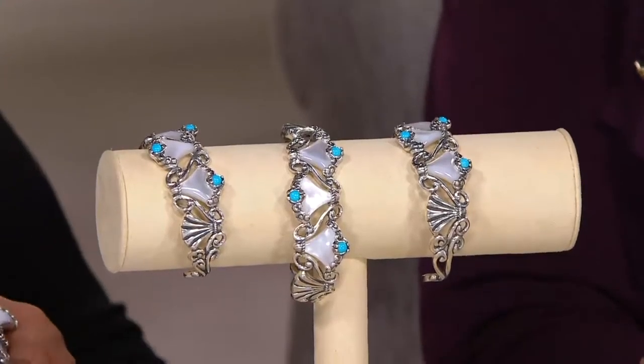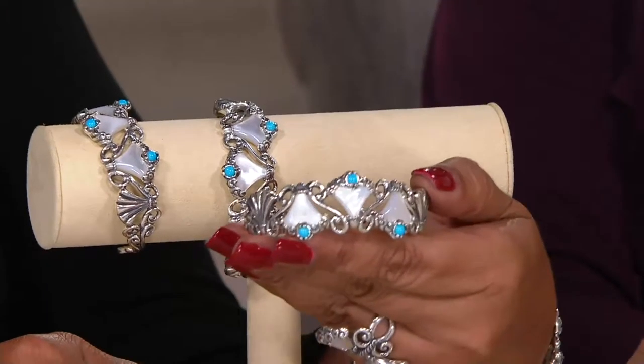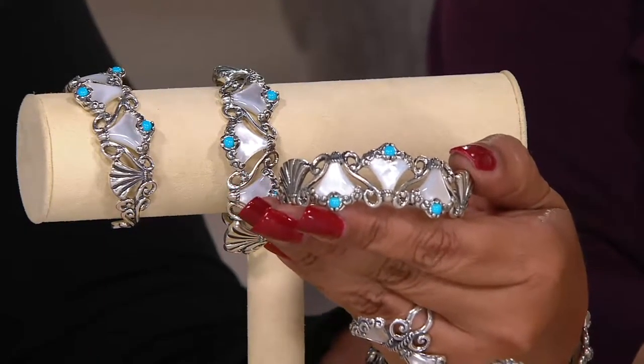We're going to talk about J56512 — it's a sterling silver mother of pearl and turquoise design cuff or ring. We're going to start with the ring and talk a little bit about the enhancer. This is truly a work of art. The cuff comes in small, average, and large, and it's on four easy payments of $46.